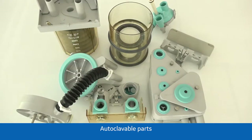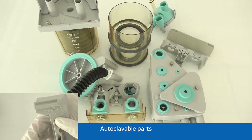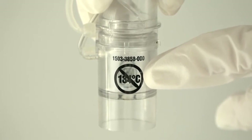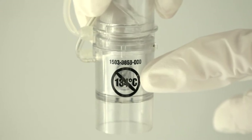Parts marked with 134 degrees Celsius are autoclavable. Parts marked with this symbol, such as the disposable flow sensors, are not autoclavable.